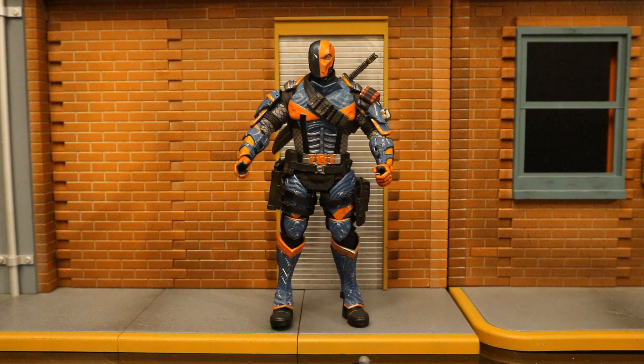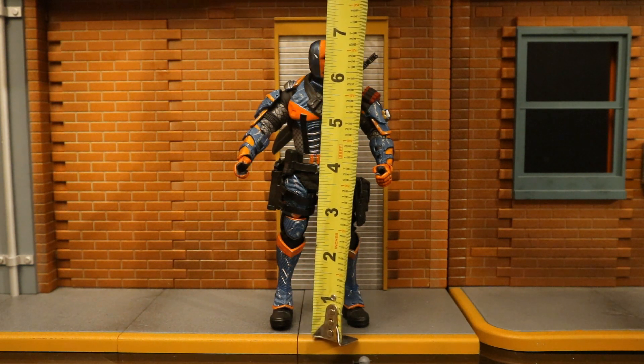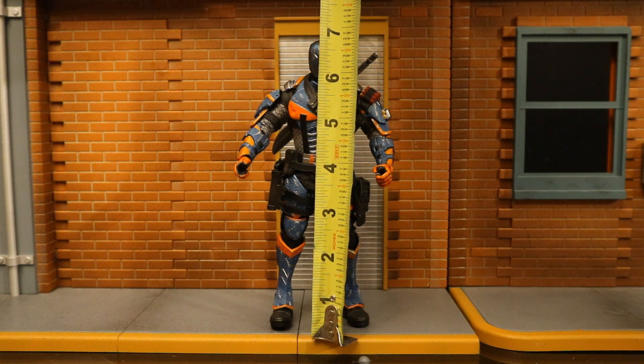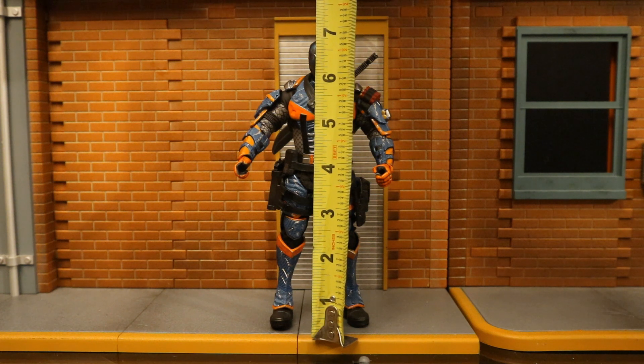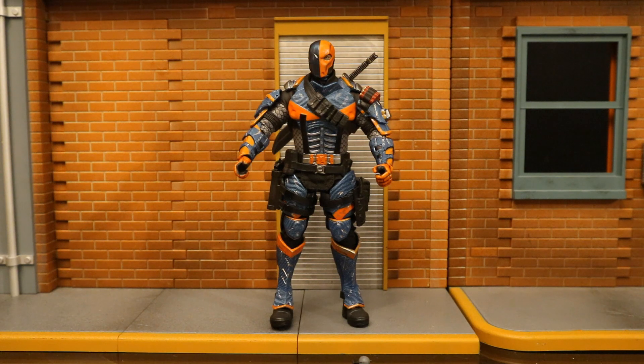Now let's check out his height. From bottom to the top of his head, he's staying at about 6.8 inches tall, which is phenomenal. Usually these third-party unauthorized figures are 6.0 inches — very small. This guy is the perfect size for my collection, and that translates to 17 centimeters.